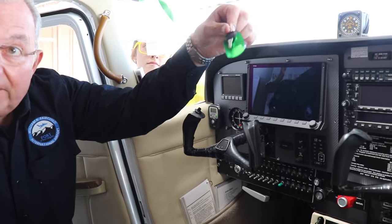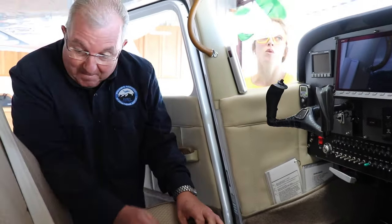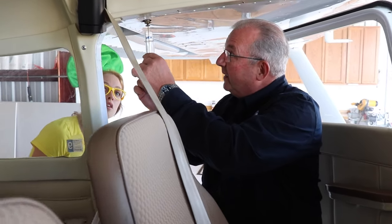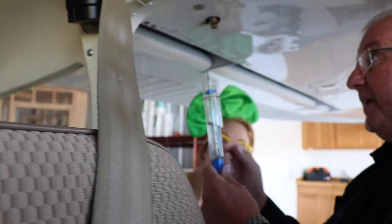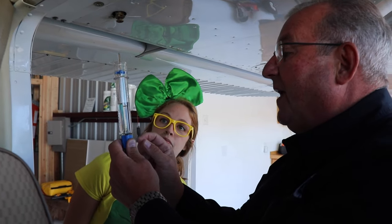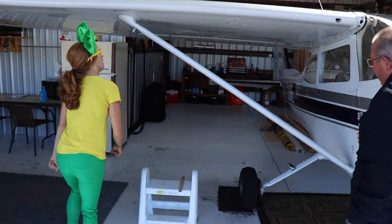One of the first things we do is make sure that the ignition key is up on the dash and not in the ignition — it's just a safety feature. Then we have a fuel strainer because sometimes water can form in the fuel because of condensation. We want to make sure — water is heavier than the fuel — so we put it into the drain and drain a little bit of fuel to check that it's not dirty and it's the right color. It's just a light, light blue, and there's no water floating in it. That checks out just right.